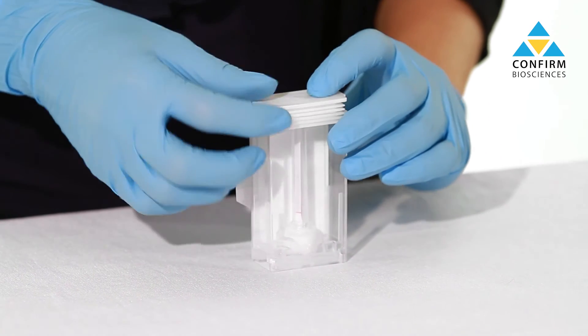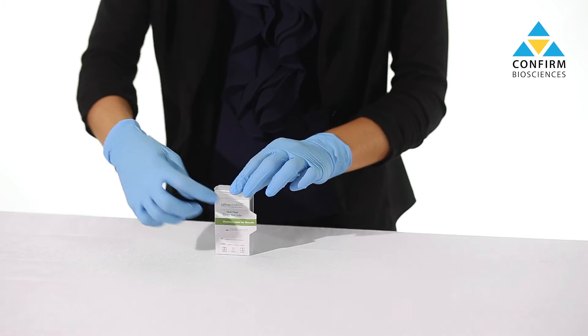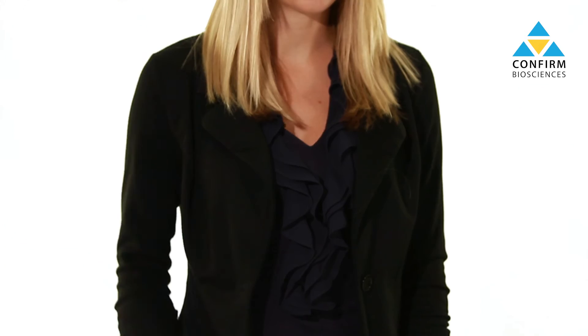Press down completely and keep the test vertical. Peel off the label to reveal test results. Alcohol tests will be viewable at two minutes and drug tests after approximately 10 minutes.